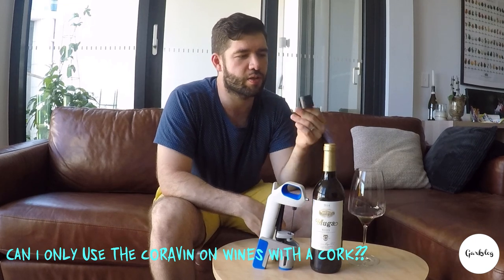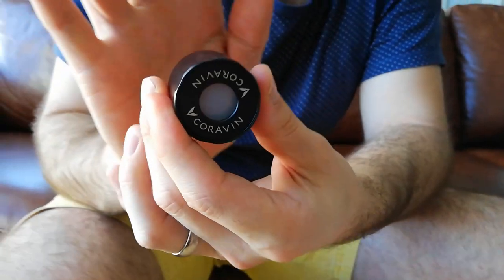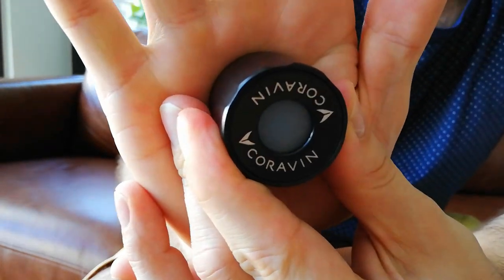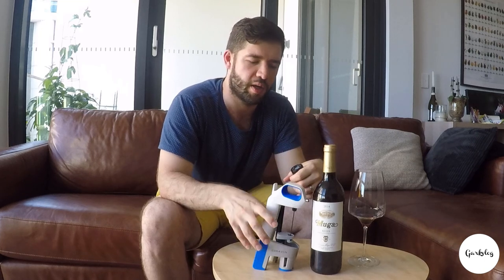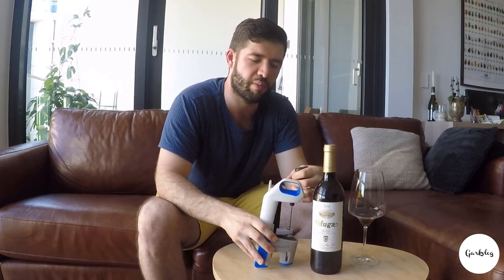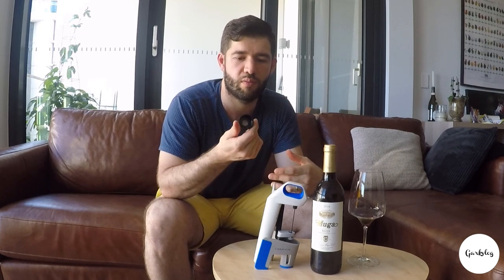You can actually use this cute little screw cap attachment. So after you open a screw cap wine, you quickly put this nozzle on to stop any oxygen from getting inside. Then you do a run through and it replaces the oxygen with argon gas, and you've got a screw cap wine that's gone through Coravin.